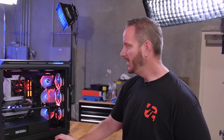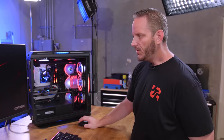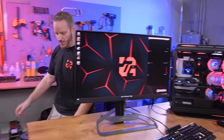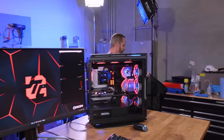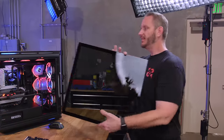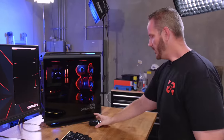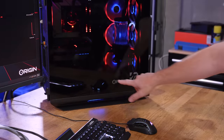Let me put the side panel back on before testing so no one can say I messed up the test by leaving it off. Honestly it's not going to make any difference in this case, but there are cases where having the side panel off can artificially increase your numbers if your cooling is inadequate.